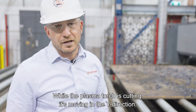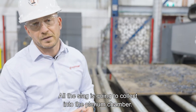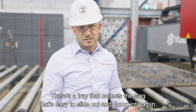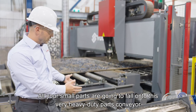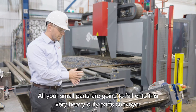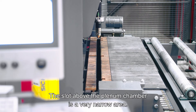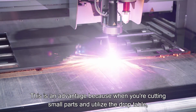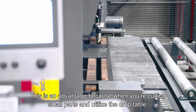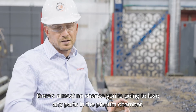While the plasma torch is cutting, it's moving in the Y direction and all the slag collects into the plenum chamber. There's a tray that collects the slag that's easy to slide out and dump into a bin. All your small parts fall onto a heavy-duty parts conveyor and land on a pallet. The slot above the plenum chamber is a very narrow area, which means there's almost no chance of losing any parts in the plenum chamber when using the drop table.